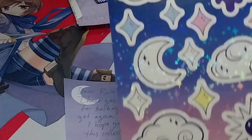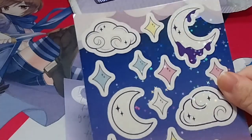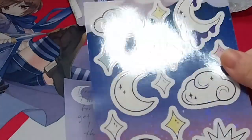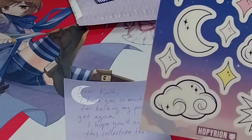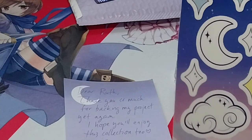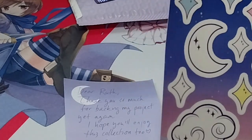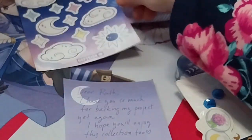First up, I guess I'll have a very sparkly holographic sticker sheet with moons — sort of stars, moon, sun, kind of star kind of things, another moon with goo on it, and some clouds. So that's that.